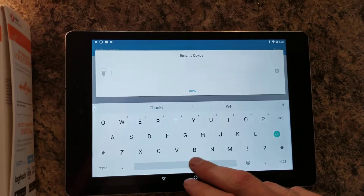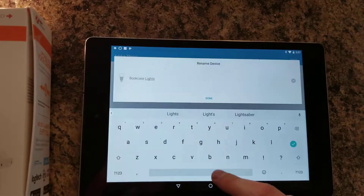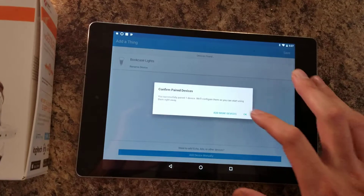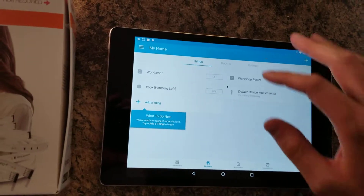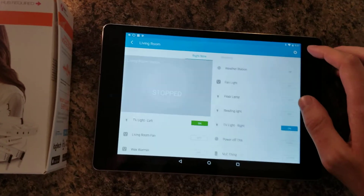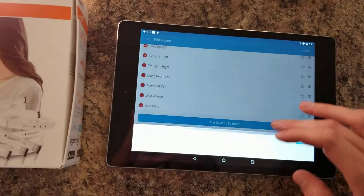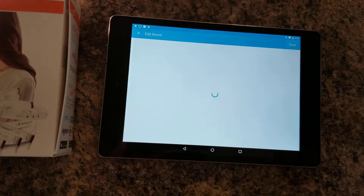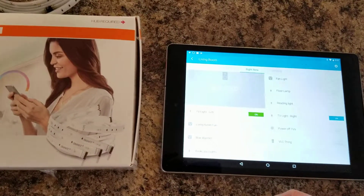We're going to rename this for testing purposes — I'm going to put it on my bookcase, so we'll call it 'bookcase lights,' then done and save. That's all we need to pair. Then — this will vary based on the hub, but I've got SmartThings — we're going to go into the living room, add this to the living room settings. We'll add a device, scroll up, find the bookcase lights, add that, done. So it's already connected and will control through SmartThings really easily.